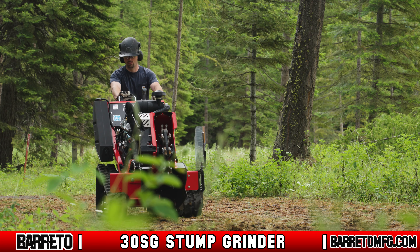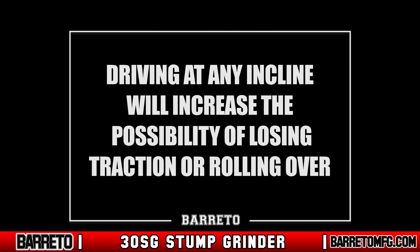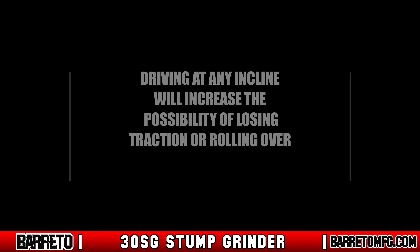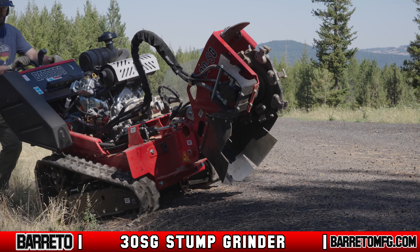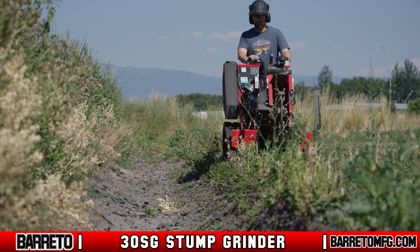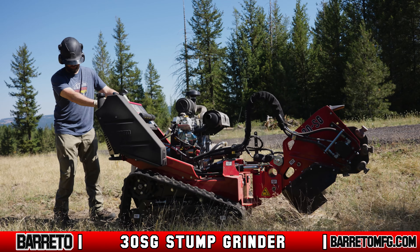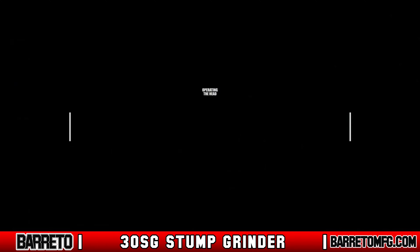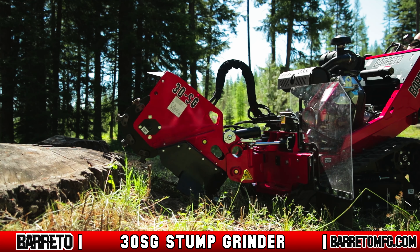Always stay on level ground as much as possible. A 20-degree maximum incline is allowed; however, driving at any incline increases the possibility of losing traction or rolling over, especially if the ground is wet. When driving over an incline, turn gradually. If at any time you lose control, immediately get out of the way. Avoid driving or operating next to drop-offs or embankments, and always use extreme caution when reversing the machine toward you.